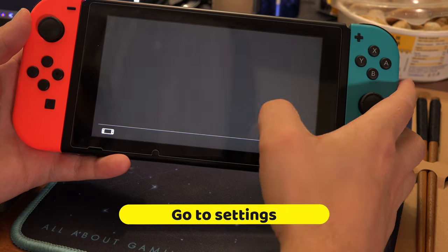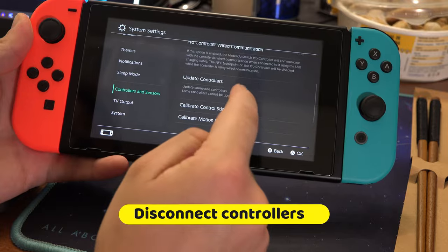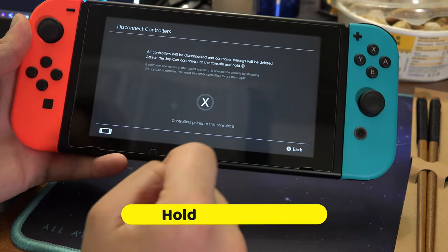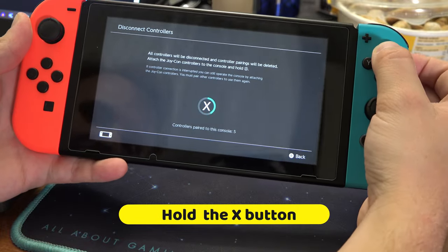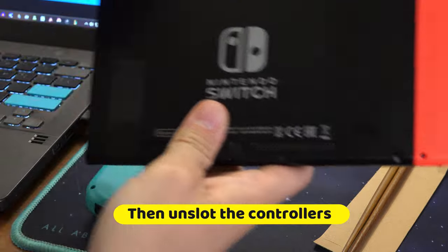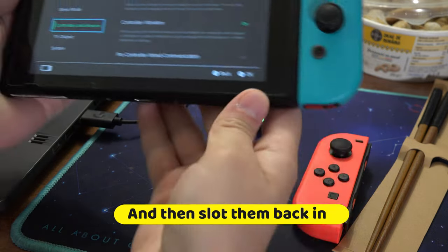If that didn't work, go to Settings, then Controllers, then Disconnect and hold the X button. Then unslot the controllers and slot them back in and see if that worked.